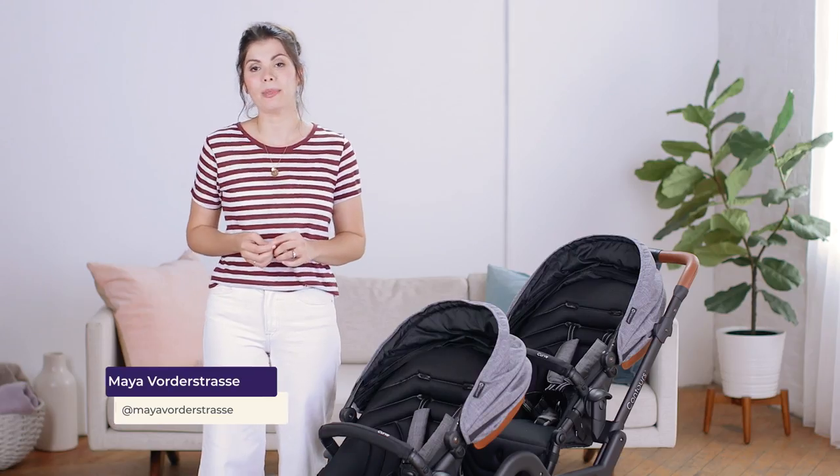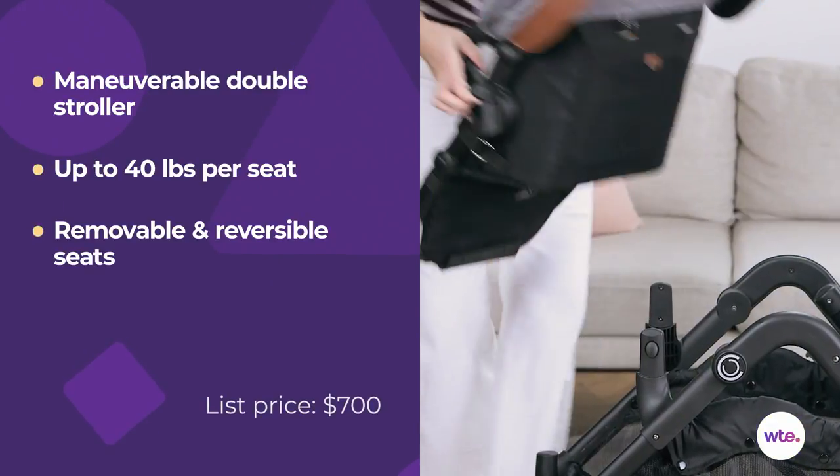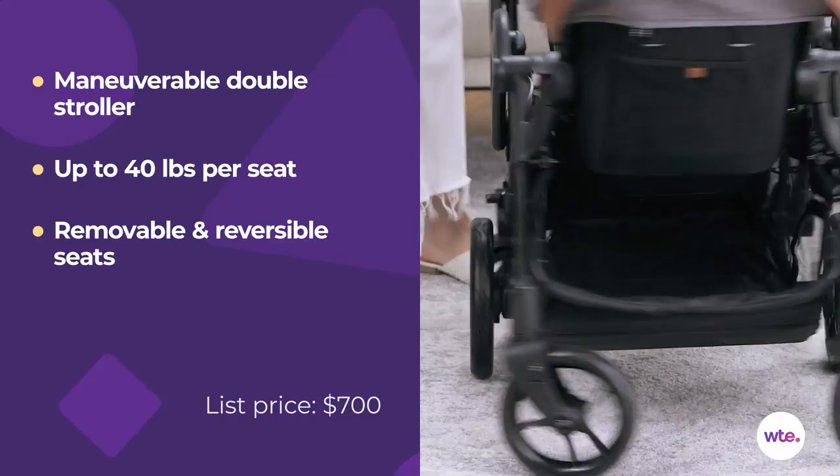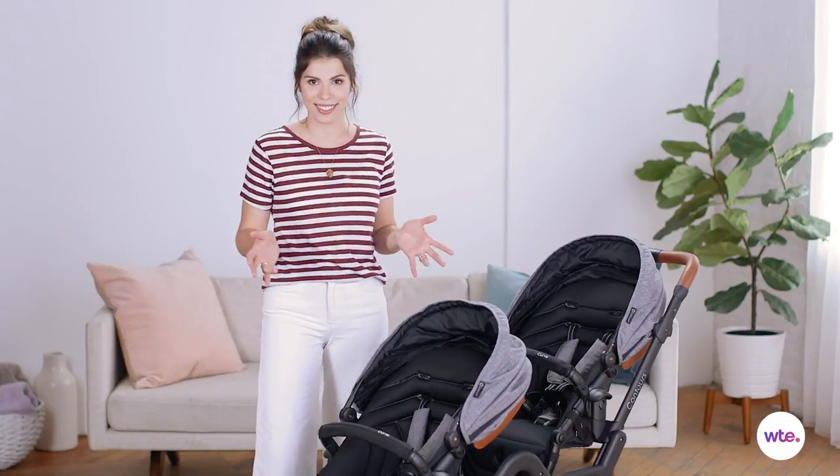Hey guys, this is Maya Vortistross with What You Expect, and today we're going to be taking a look at the Contours Curve double stroller. I have to say I am pretty impressed with the stroller. Steering it is very easy and it feels very sturdy. I feel like my kids would be super safe in there and would have a good time.